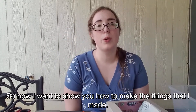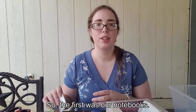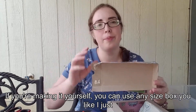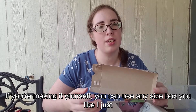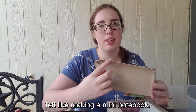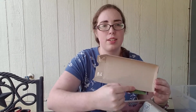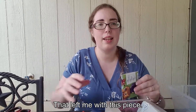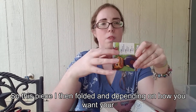Now I want to show you how to make the things that I made. The first was our notebooks. What I did is I took a mac and cheese box. If you're making it yourself you can use any size box you like — I just felt like making a mini notebook. What I did is I cut along the edges, and that left me with this piece. So this piece I then folded.